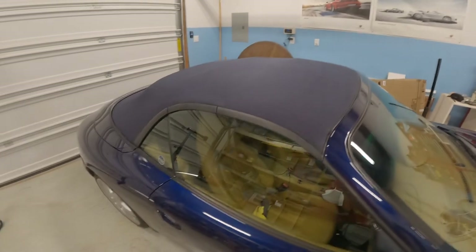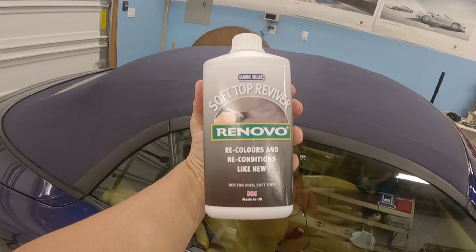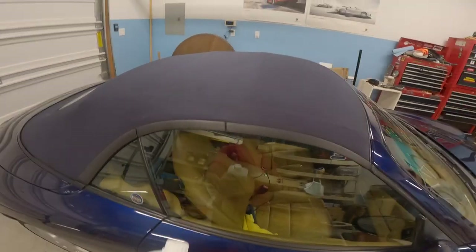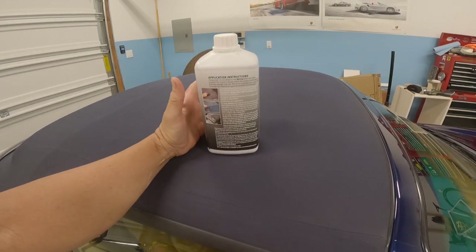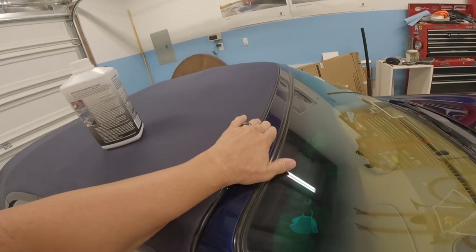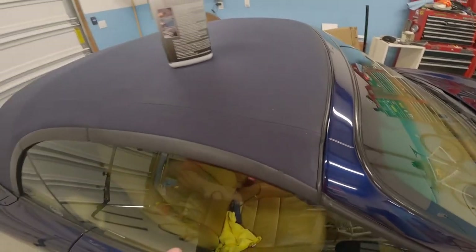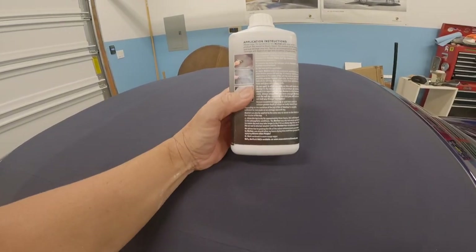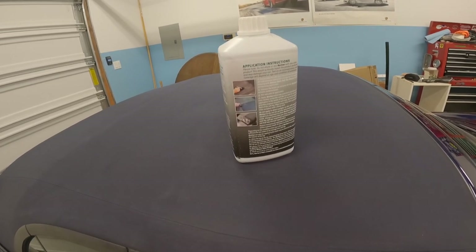At this point what we're using is what they call the Reviver, and this is blue. The big things to keep in mind: don't do it in direct sunlight and move pretty quickly — you don't want the edges to dry. Also, don't let anything get on the car's paint or windows. Make sure you shake it real well, and then you basically just paint it on like we did the other stuff.